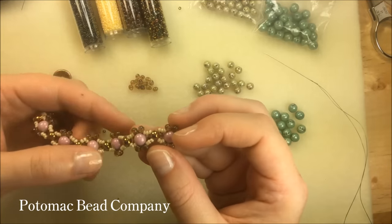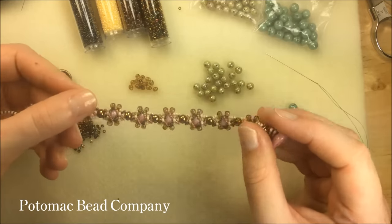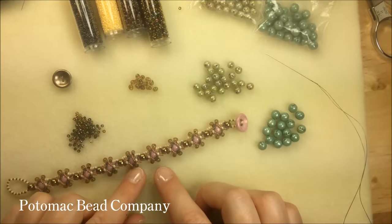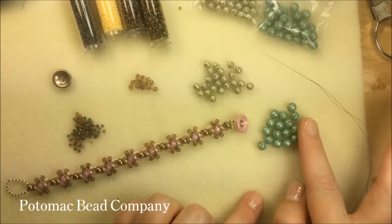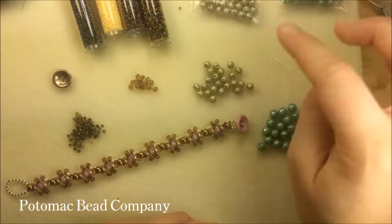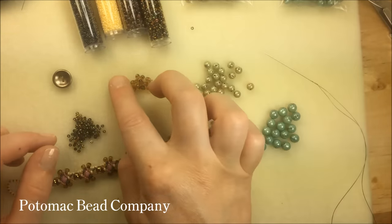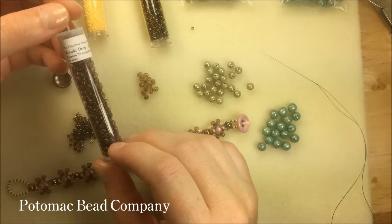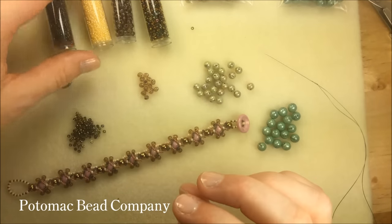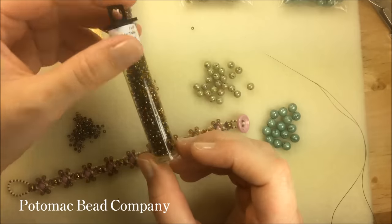The round trio has three holes running through it, which gives you more possibilities with your design. The materials you're going to need are my round trios — mine are in white teal luster — my round duos in white green luster, and some drops. The drops I'm using are Picasso transparent light smoky topaz, and I'm also going to be using some magic copper eleven-0s.